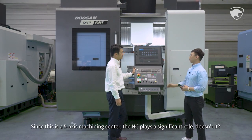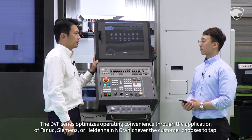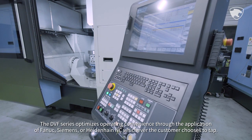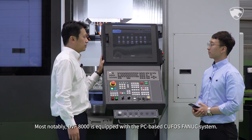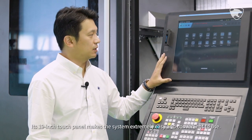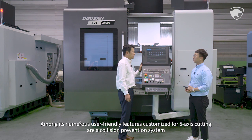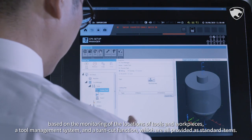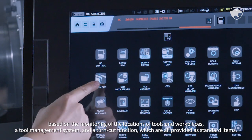Since this is a 5-axis machining center, the NC plays a significant role. The DVF series optimizes operating convenience through the application of Fanuc, Siemens, or Heidenhain NC, whichever the customer chooses. DVF-8000 is equipped with the PC-based Kufos Fanuc system, and its 19-inch touch panel makes the system extremely easy and convenient to use. User-friendly features customized for 5-axis cutting include a collision prevention system based on monitoring tool and workpiece locations, a tool management system, and a turn-cut function — all provided as standard items.